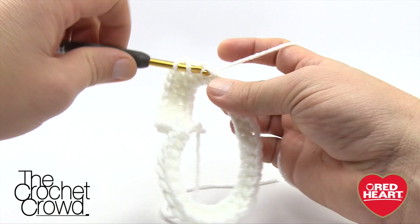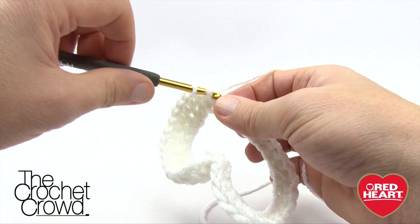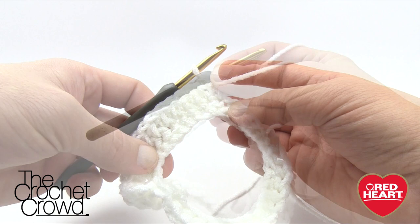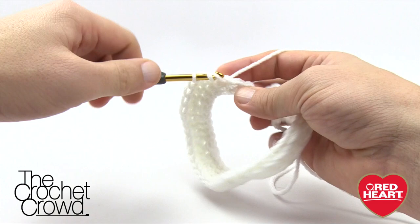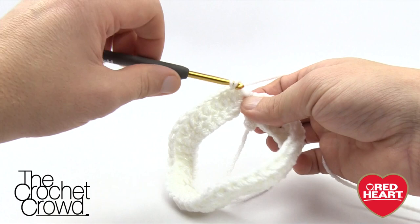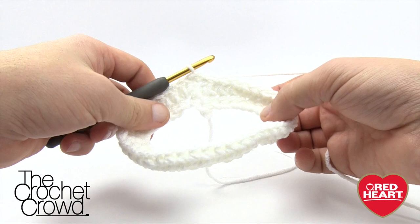The repeat pattern for this entire round is six half double crochets, then two into the same stitch: 1, 2, 3, 4, 5, 6 — and every time you get your six, put two half double crochets into the next, continuing all the way around. Join with a slip stitch. Coming all the way around with my double in, I still have more to do. That last repeat — you know you're on the right track when the final stitch has your two in there. Join with the beginning stitch — that completes round number two.